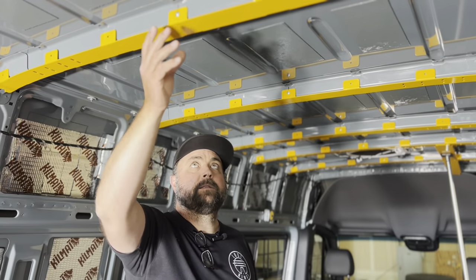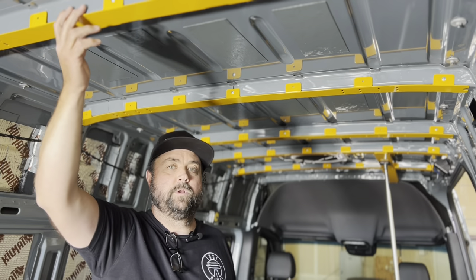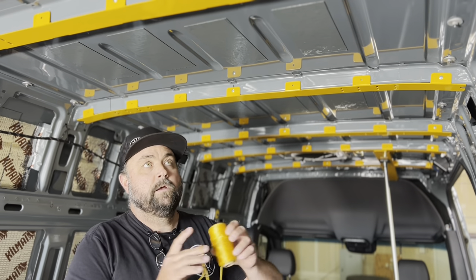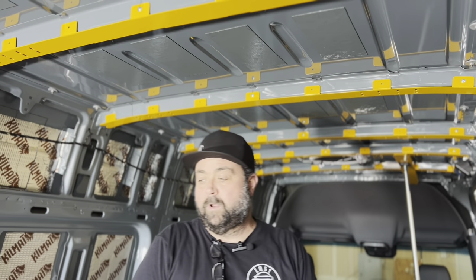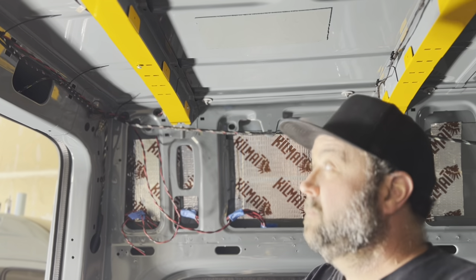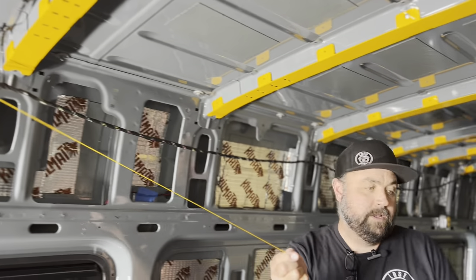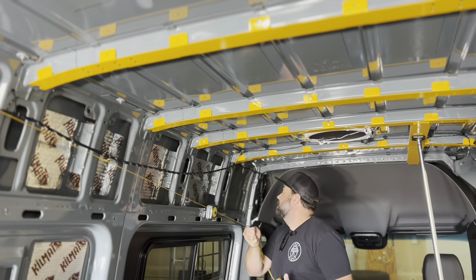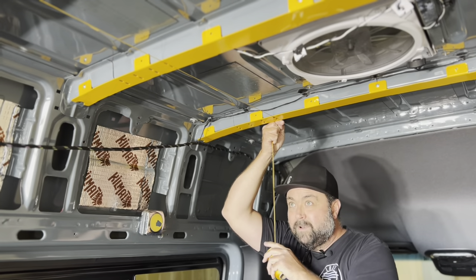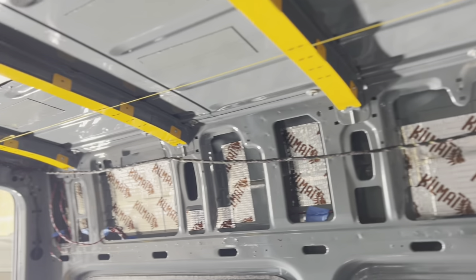We've got all the roof ribs tacked into place with sheet metal screws — typically two in the middle and two on the far outside. Before we drill for rivets, a good way to double-check your centerlines is to run back to the rear, put a sheet metal screw in one of your slots and leave the head exposed, take your string line, hook it on there, walk all the way to the front of the van, and line up the middle slot on the same position. Give it a visual check to make sure all your holes line up — that'll confirm you're good to go when you put your north-to-south beams in.